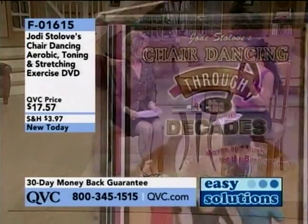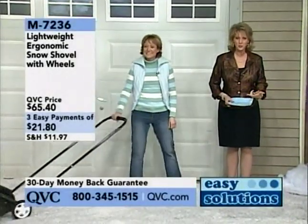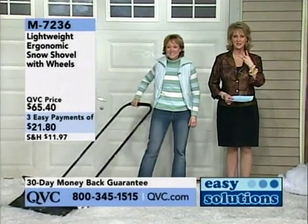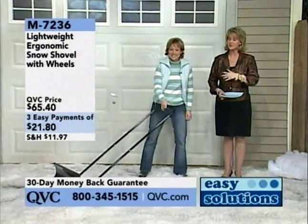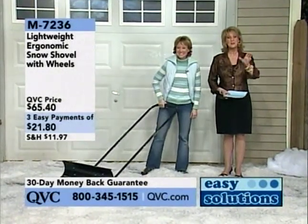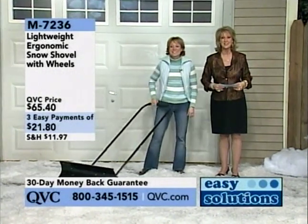Hello everyone, welcome to QVC. I'm Mary Beth Rowe. All across the Midwest, the Northeast, even down into Virginia and North Carolina, everybody's experiencing winter — it's the snow, it's the sleet, it's the ice. Well, we have a way for you to shovel snow with no lifting, no bending, no twisting. It's on three easy monthly payments tonight. You can use it in February, March, and April — some places get snow in April, I'm from Minnesota, I know. You can use it for the next three months while you pay for it at about $21.80 a month.